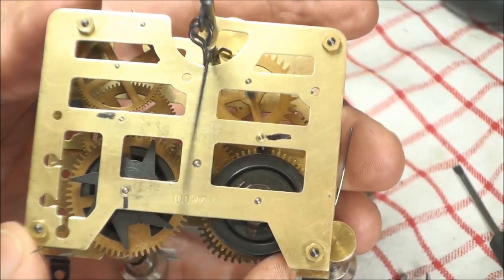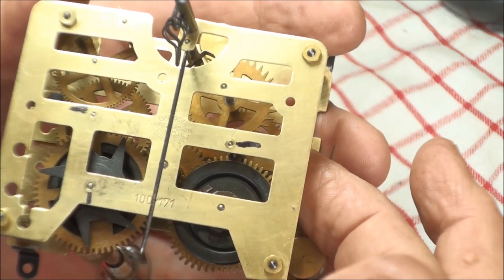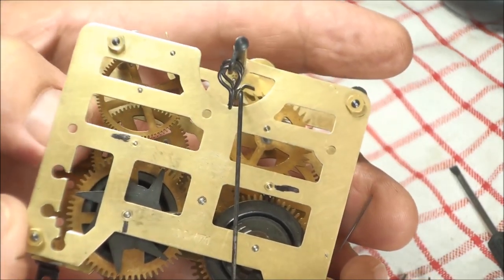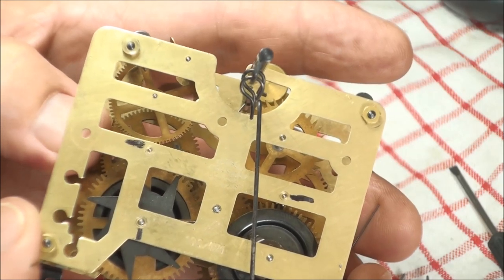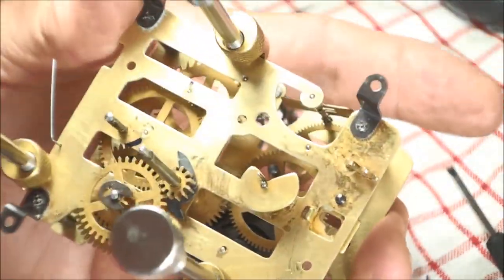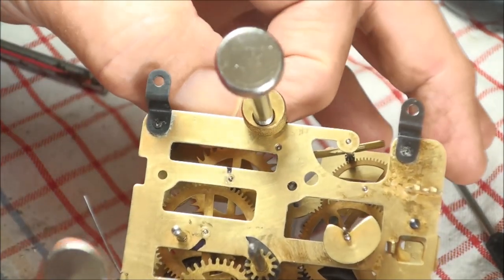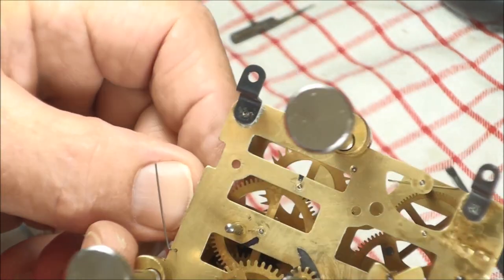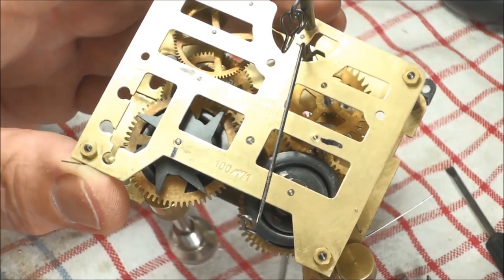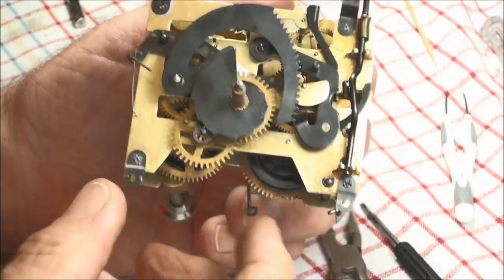We got her done. The mark goes up and down just fine, doesn't rock — up and down just fine, doesn't rock. Goes up and down just fine, no rocking. That one there also goes up and down just fine, doesn't rock. Now to put the rest of the lift arms and all the other stuff back on and make sure it's timed.